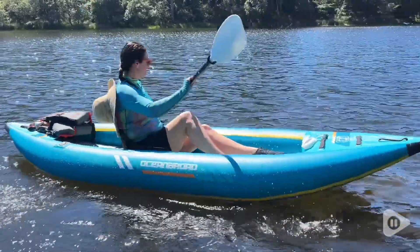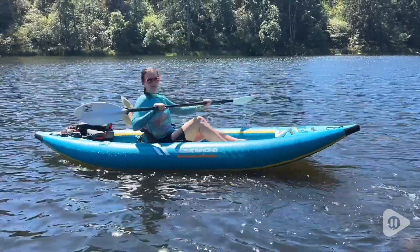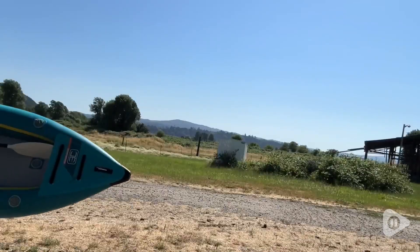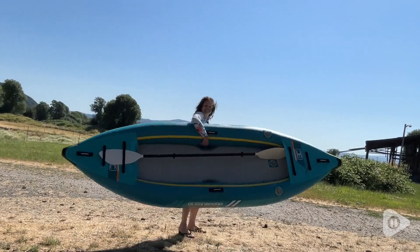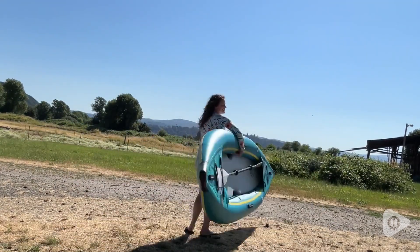I found that this maneuvers extremely easily. It was so much fun even to paddle backwards and turn around. And I was able to carry it around just by myself. Once it's pumped up, with the weight distribution, I found it was very simple to carry around myself.